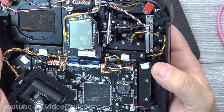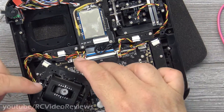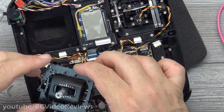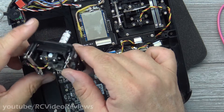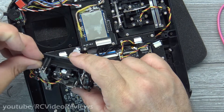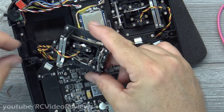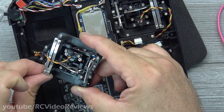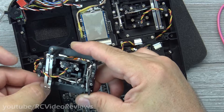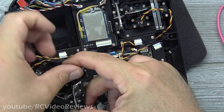Give it one last snug to make sure everything is equally tight, then check that you've got freedom of movement and move on to the right-hand gimbal. Notice those little pins — those are guide pins that help align the gimbal correctly in the radio body. Again I'm going to pop the screw in the hole and pre-seat it, because that screw is tucked up under all those wires and toggle switches, so it's just easier to get it started before setting the gimbal into the radio tray.